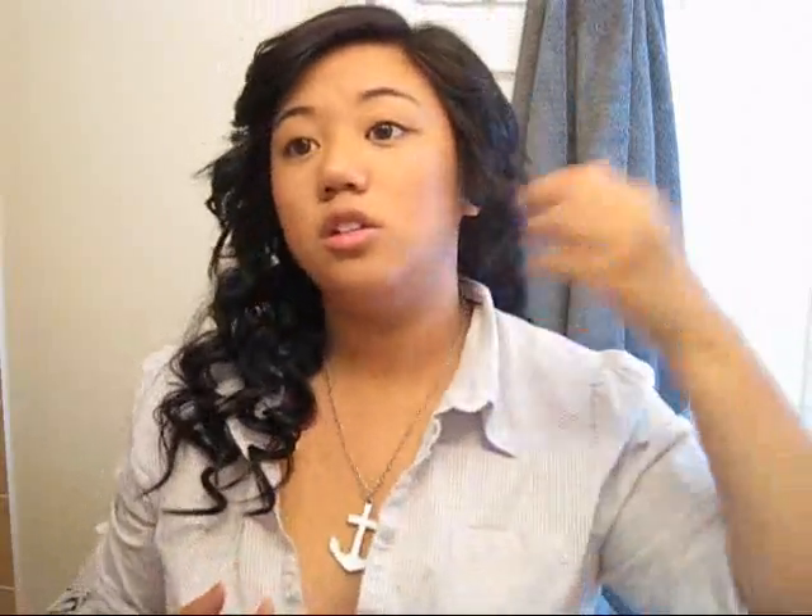What you're going to do is pull out some sections framing your face — I'm pulling out this part right here, my bangs. Then you're going to pull your hair into a ponytail very, very gently. Don't squeeze too hard.